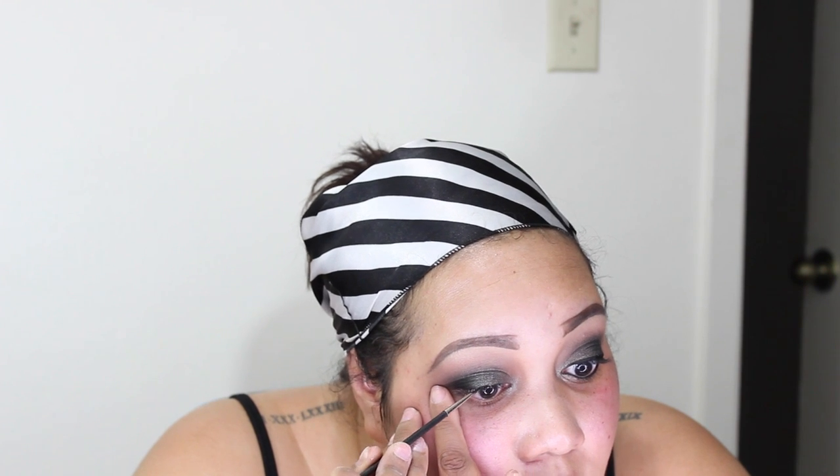Now I'm going in with my NARS Via Veneto liner and tight lining the upper eyelid — the waterline where my lashes are — to make sure my lashes look as dark as possible. This is a sample liner I got in a kit. Then I'm going to take my Inglot gel liner in number 77. I didn't know what a great black gel liner was until I got this Inglot one — it's a little bit wetter than the MAC formula, but when it dries it dries so matte and so black.